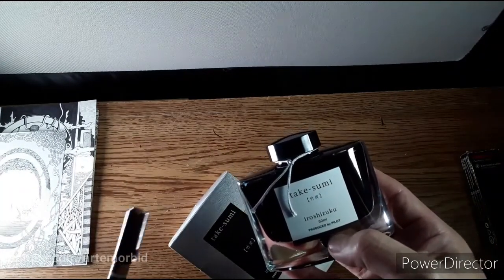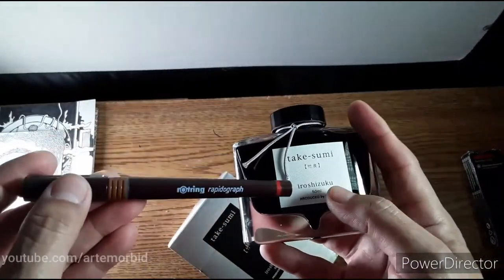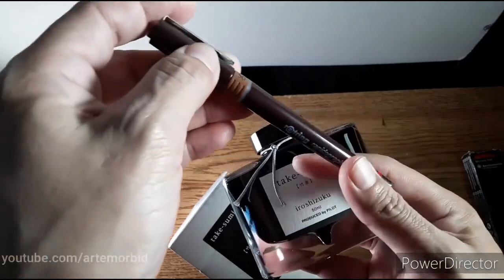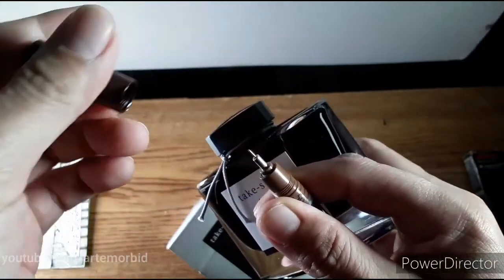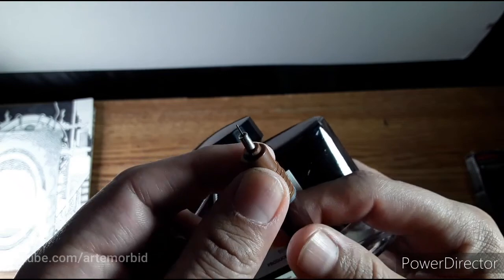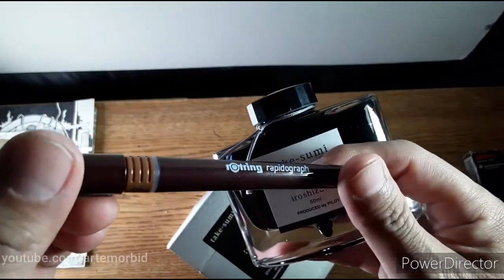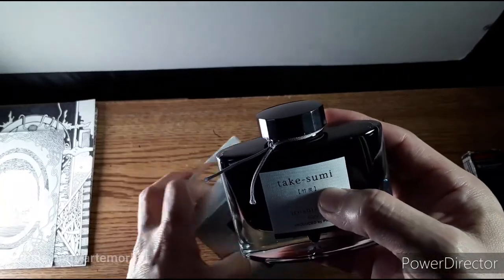Here's another Rotring — I want to try this ink with it. Let me know in the comments if you think it's okay to use this ink in the Rotring rapidograph. The rapidograph, as I showed you, has a very fine tip — look at how fine that tip is, it's like sharp. Let me know if you use Rotring or if you've ever heard of Rotring before. These are Rotring rapidographs.